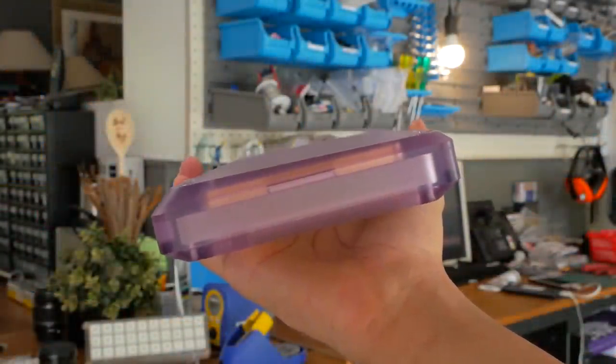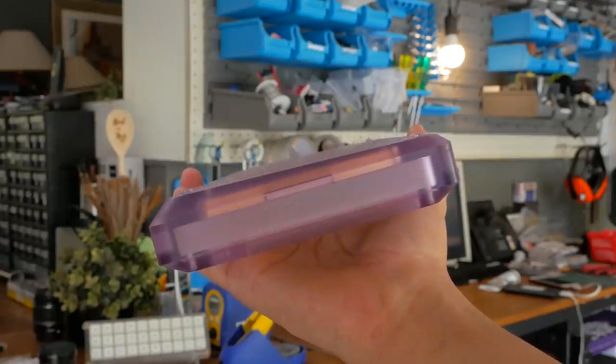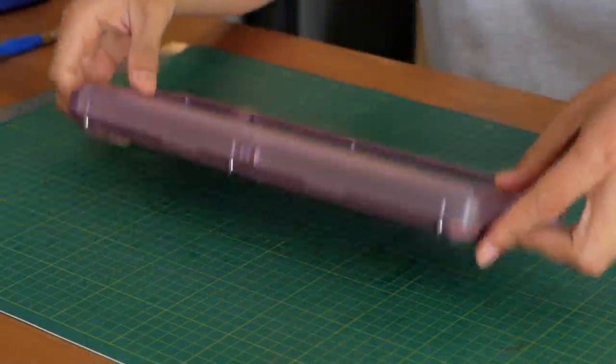It's a bit hard to tell, but you may be able to see that the case is warped, and we'll see why later. But let's take it apart to have a closer look.